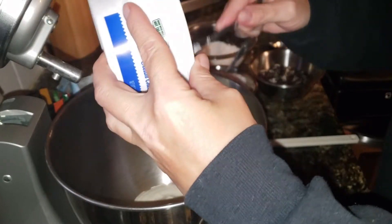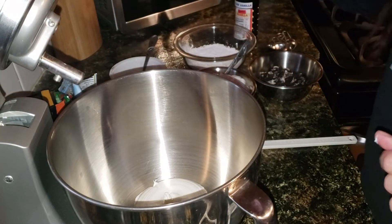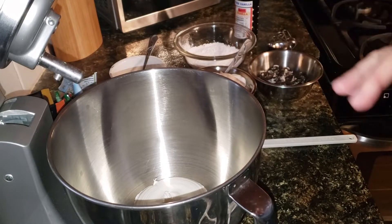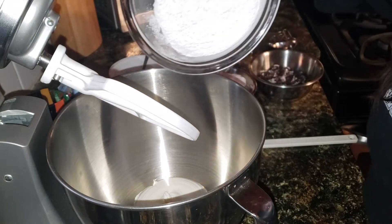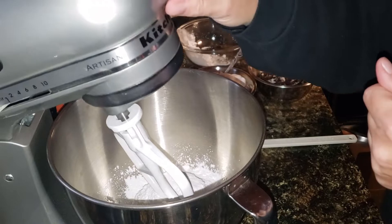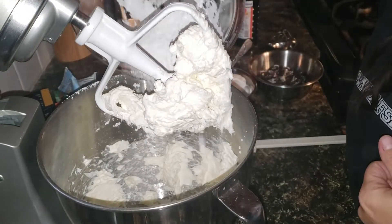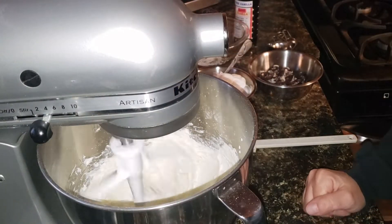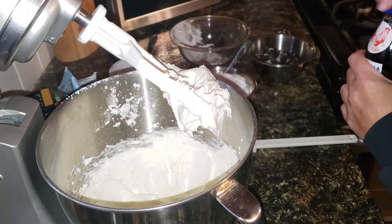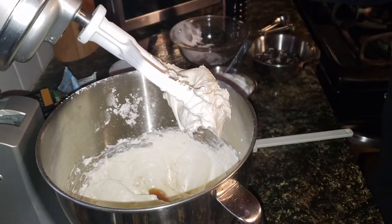This is 12 ounces of cream cheese — I got the soft spread cream cheese so I don't have to wait quite so long for it to soften. I'm going to add in powdered sugar — about three-fourths cup, sifted, because I don't want the clumps. Mix that up, add in the rest of the powdered sugar, then add in a teaspoon of vanilla.